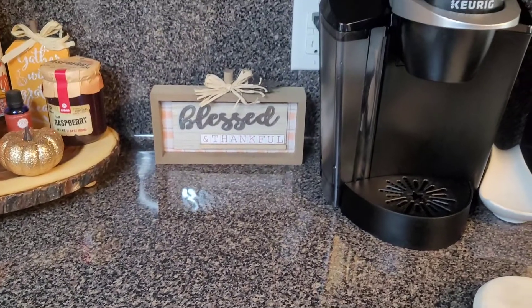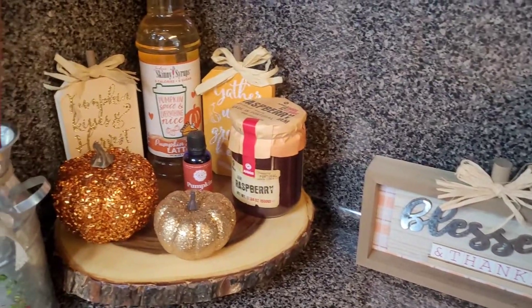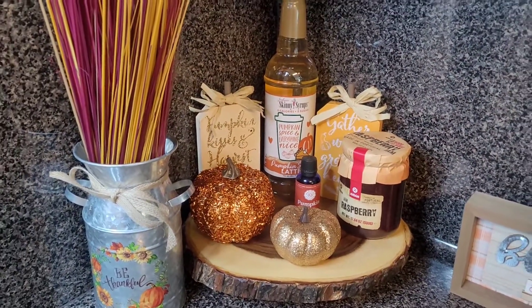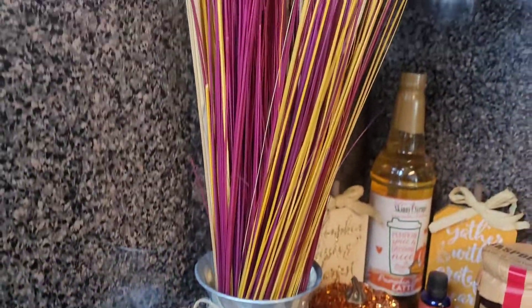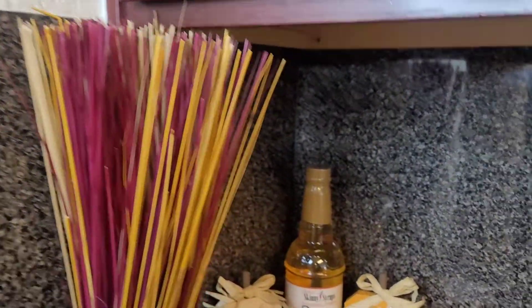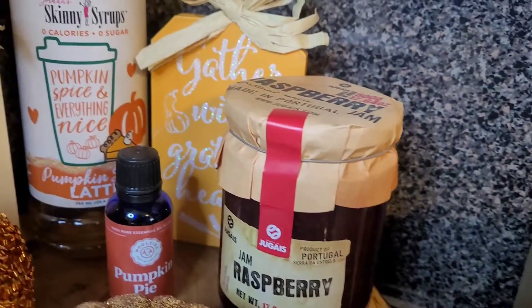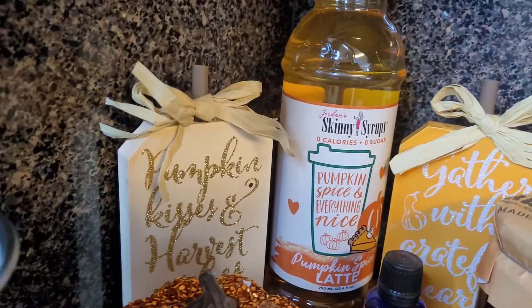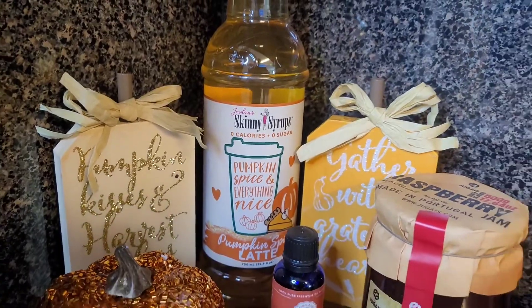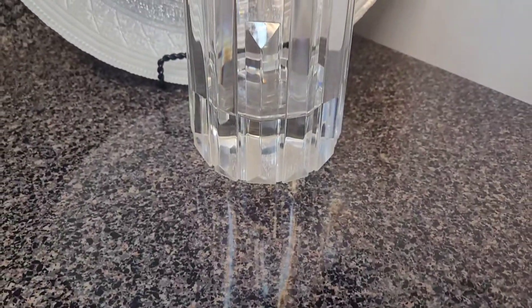Okay goddesses, it turned out beautiful! I wanted to walk you guys through where I got everything from. My blessed sign I got from Dollar Tree — they have a section where things cost more than a dollar. I got my raspberry jam, pumpkin pie essential oil, and pumpkin spice latte syrup from Marshall's. Everything else came from Dollar Tree: my pumpkins, the two signs in the back, and the canister holding the straw. I hope you guys are inspired to redo your coffee area.